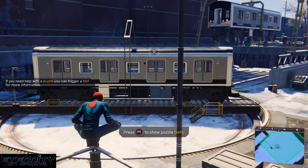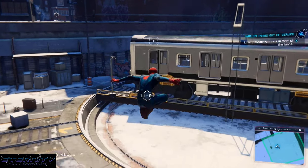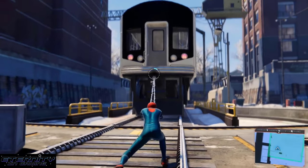Quick video for the early mission in Spider-Man lighting up the three train cars. First you're gonna move this center one so that it's straight, and you can move this first one all the way to the left.